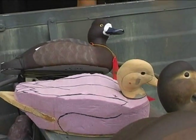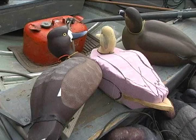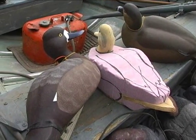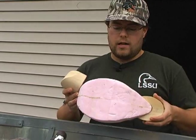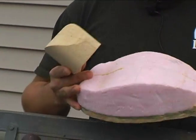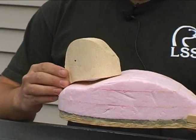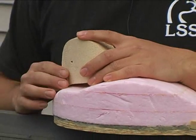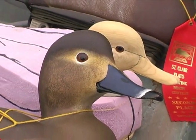You start out with a squared off block, and then you cut out — you have a pattern. I make quite a few of my own patterns. You cut out the side view, and then the top view. Both of the heads we make out of wood — the head and the body. So you start off with something like this, and you've got to get it down to something that looks like a duck, mostly using a Dremel and sandpaper a little bit.